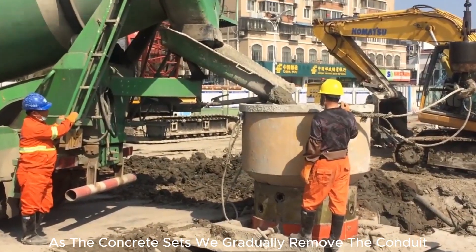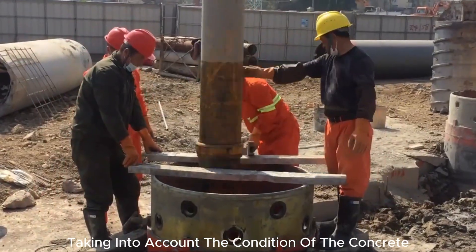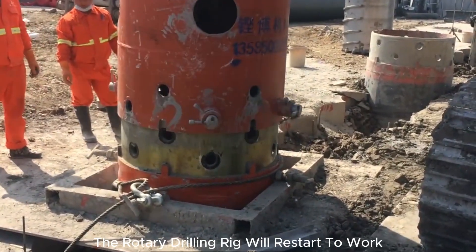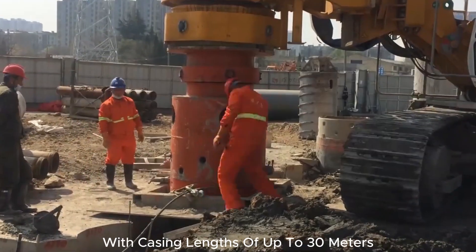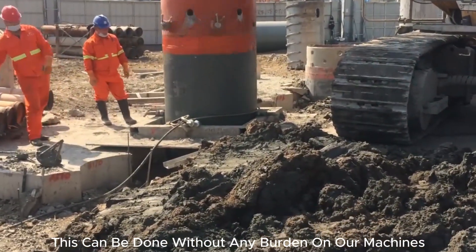As the concrete sets, we gradually remove the conduit, taking into account the condition of the concrete to ensure the transition to the next phase. With the concrete in place, the rotary drilling rig will restart to work, this time tasked with pulling out the casing. With casing lengths of up to 30 meters, this can be done without any burden on our machines.